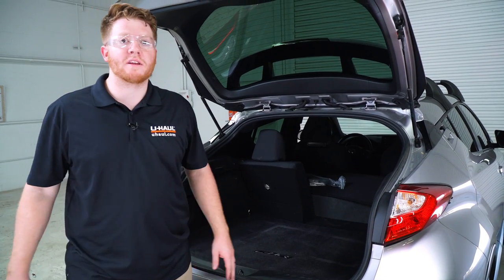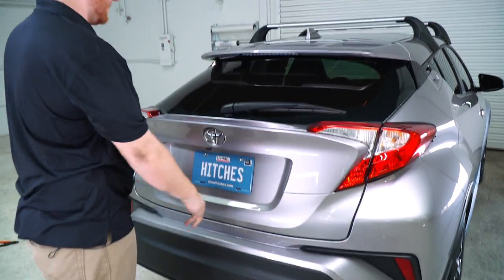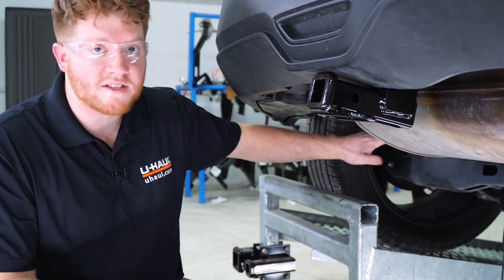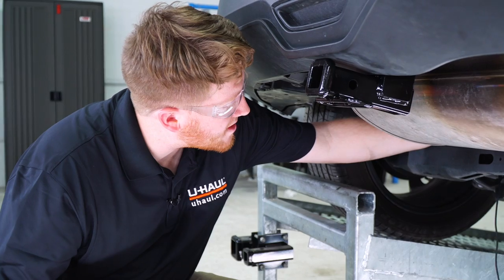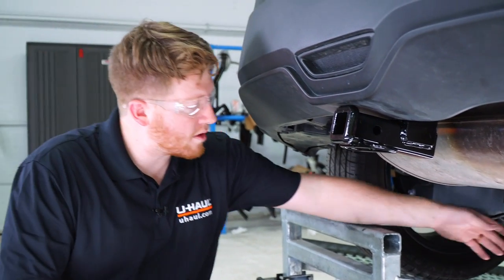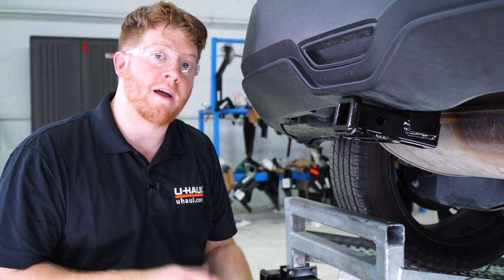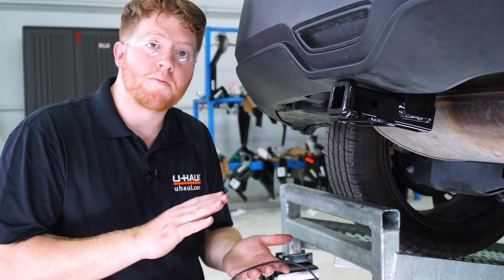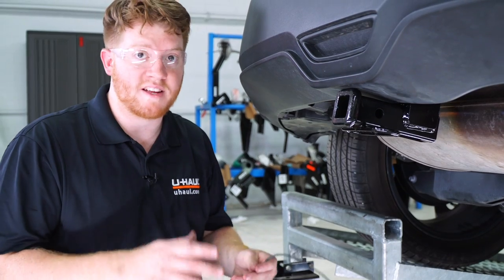Now that all the paneling is in place, we're going to pull it up on the ramp to show you the best way to route the power wire. The grommet we pushed our wire through is on the driver-side rear suspension — follow that and you'll see where the wire comes out. When it comes down, it'll come right by these panels. We want to keep the wire away from anything hot like the exhaust or anything moving that could tear the wire and cause damage.